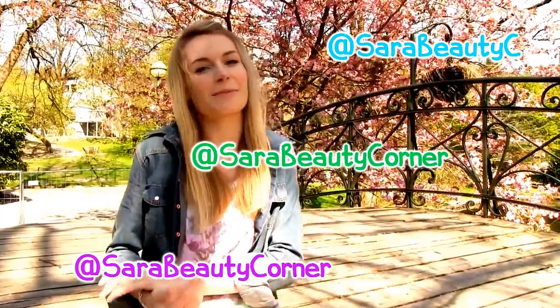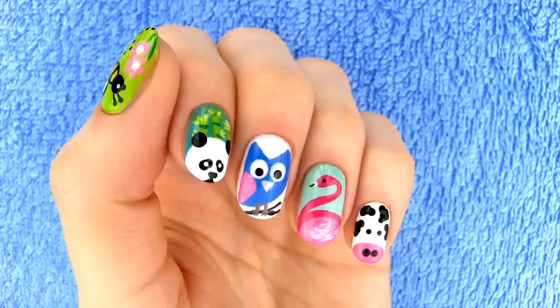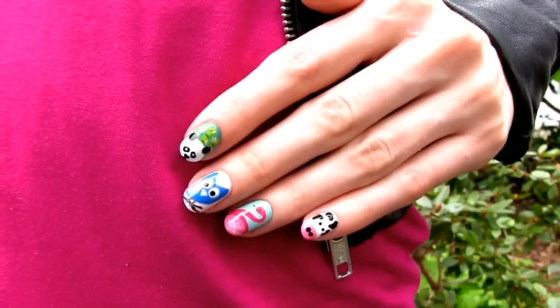It makes me so happy to see your amazing works of art. Please give this video a thumbs up if you would like to see another episode of the Animal Nail Art. I love you and I will see you soon. Bye! We all need to remember that we are not the only ones living on this planet. A world without animals would be a boring place. Animals and plants are living beings just like you and me. They mean no harm to us and we need to treat them well so we can live happily together on this beautiful planet.